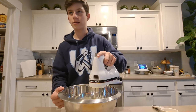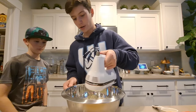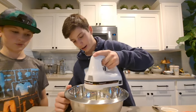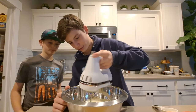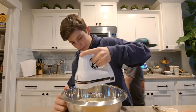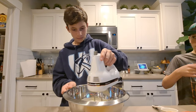So next you want to add the milk, the heavy cream, and the bourbon or apple cider — whichever one, whether you're an adult or not. Let me put the old cream in the sink.